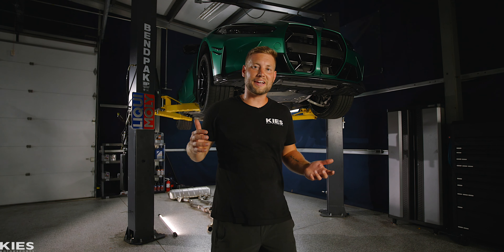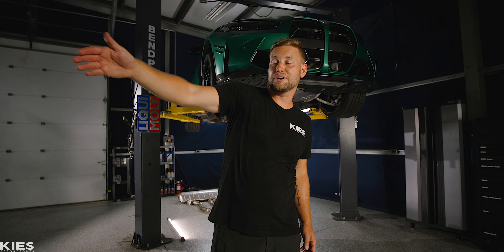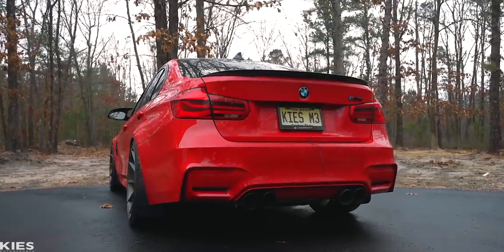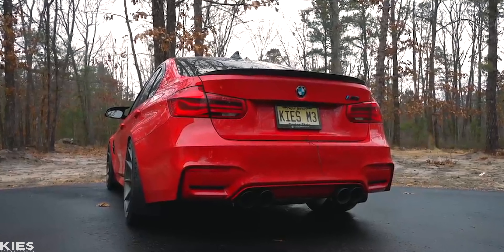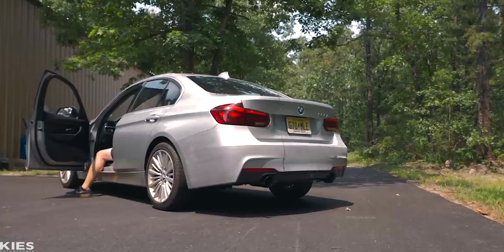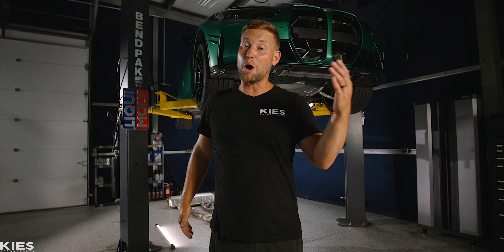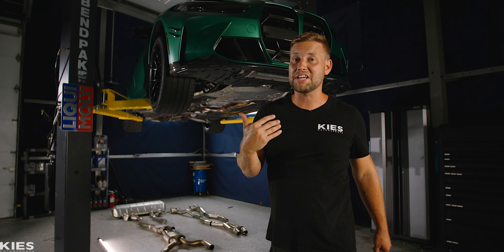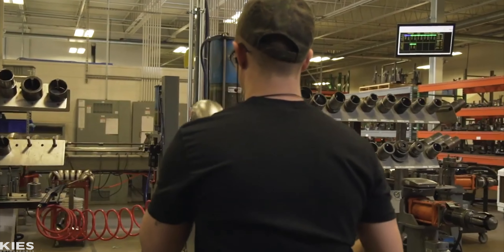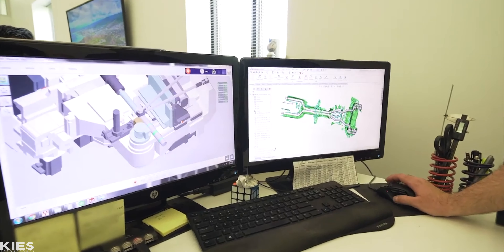As you guys probably know by now, I love AWE exhaust. It's on my 335, it's on my F80, it is on my 328, it's even on my Ford Raptor — video coming soon — and now it's on my G80 M3. They hand make these things right here in the United States, across the bridge in Pennsylvania, about an hour and a half from here.